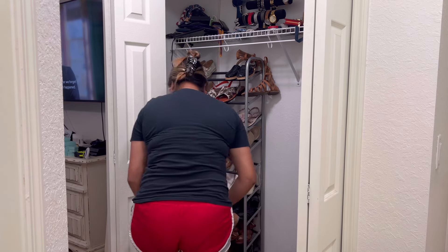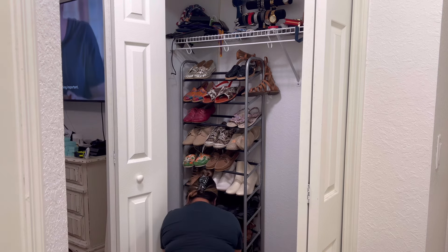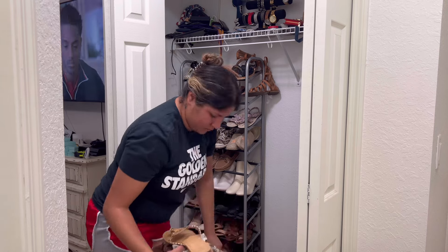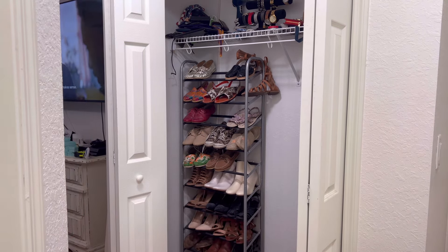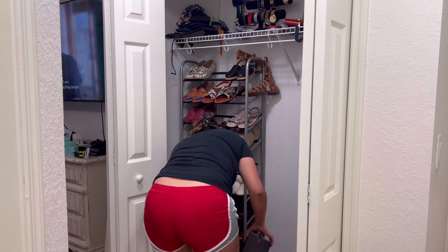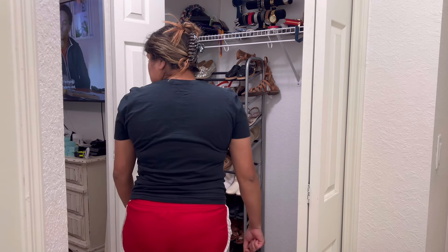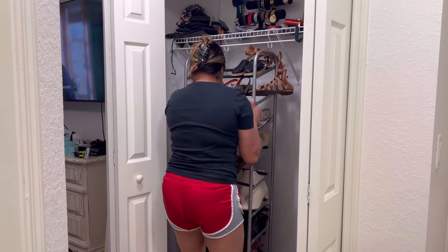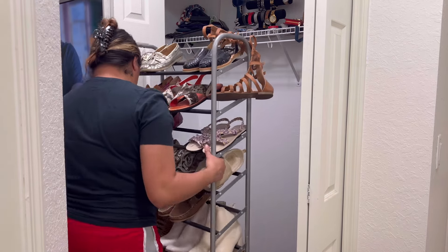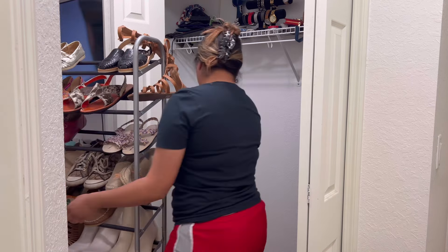Hey friends, welcome back to my channel, or welcome if you're new. Today's video is doing a little shift from the last two videos I posted, which were more business related. I wanted to do a little DIY in my room, so I figured why not bring you guys along. I have two different closets in my room — a small walk-in and then this other closet that I'm not really sure what it's doing, but it's just there.